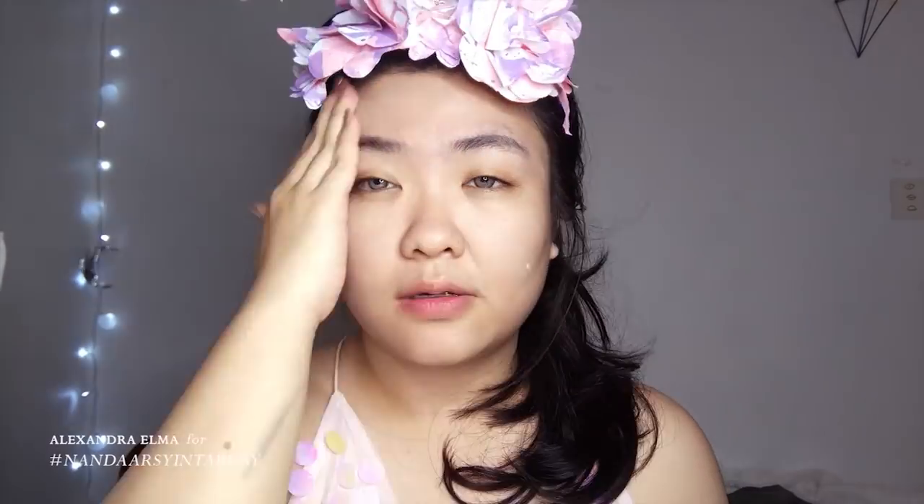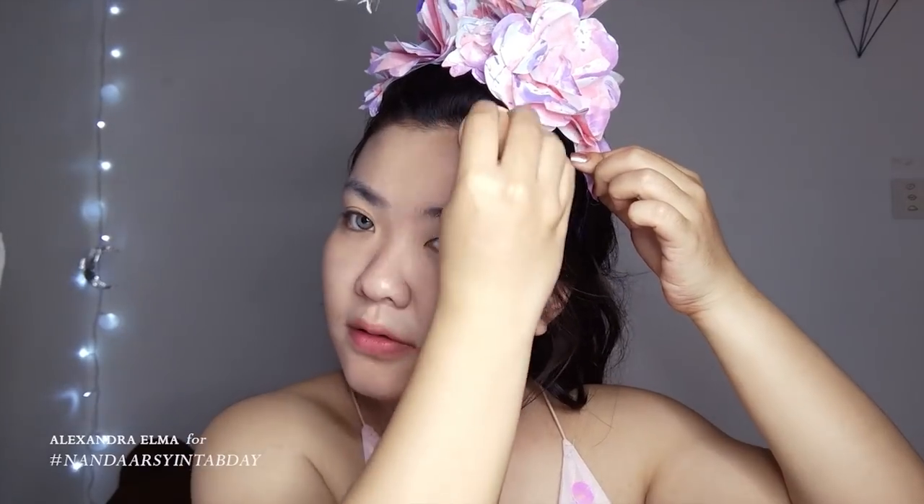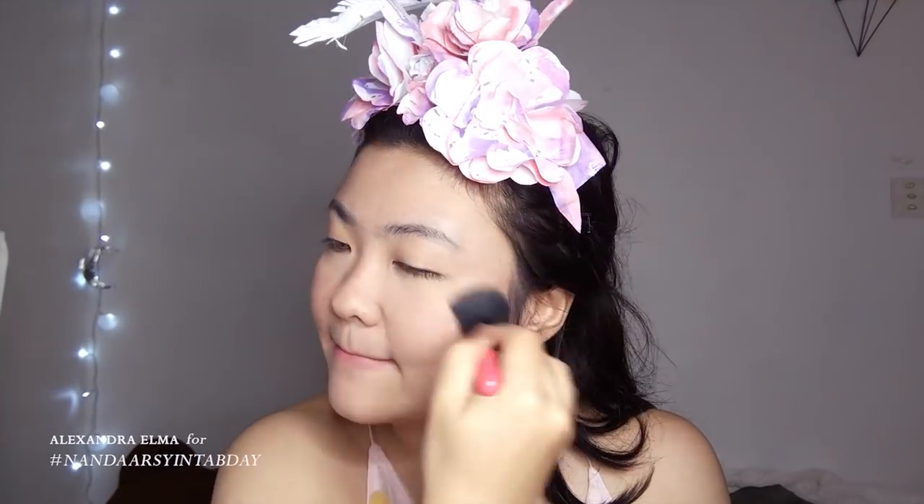Here I'm priming my face using the product listed down below. Here I'm priming my face and my neck. Then I'm using a lipstick as the base for my blush. Then I lightly bake and set everything with powder.